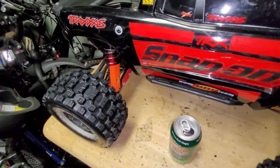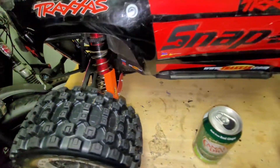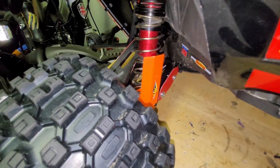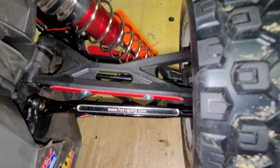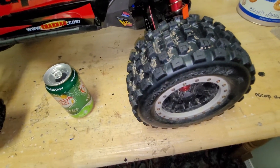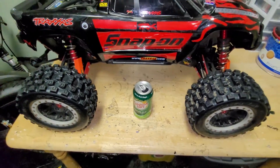I also upgraded the shocks to dual coil — you can see that little extra spring — which is better for jumps, although I don't jump much because it's hard to fix things. I upgraded the shock protectors with orange since red wasn't available. The steering turnbuckles are Hot Racing full metal, because you need a stronger steering setup to turn these massive heavy tires. This tire setup is better for on-road or regular driving, not bashing — for bashing, the regular Crux tires are better.